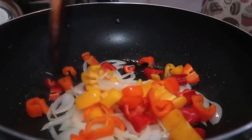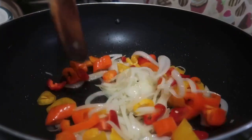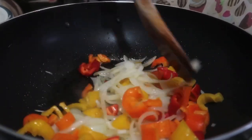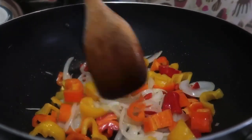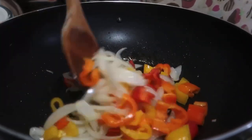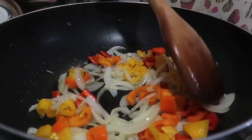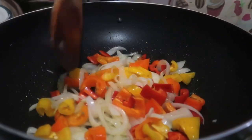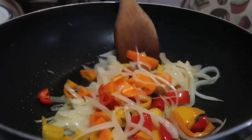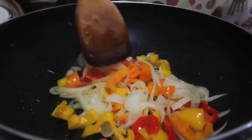Now I'll add the bell peppers or capsicum. I have different colors — red, yellow, and orange capsicum. Green bell pepper works too if you have it. Let's cook the capsicum a little bit, then give everything a good mix.